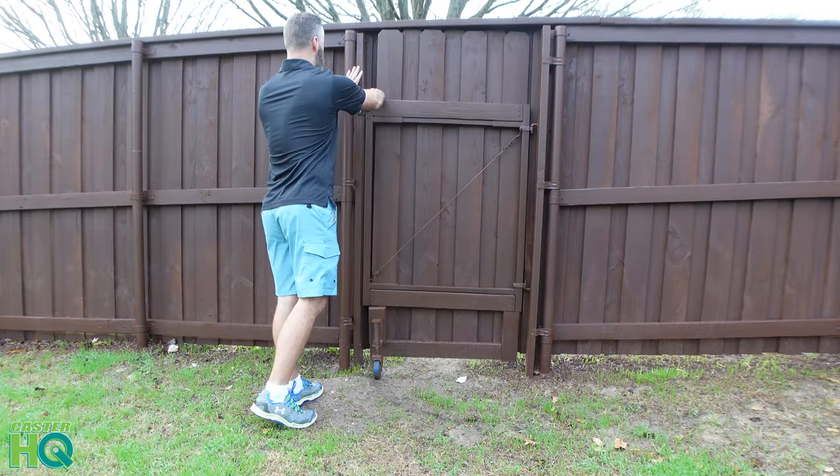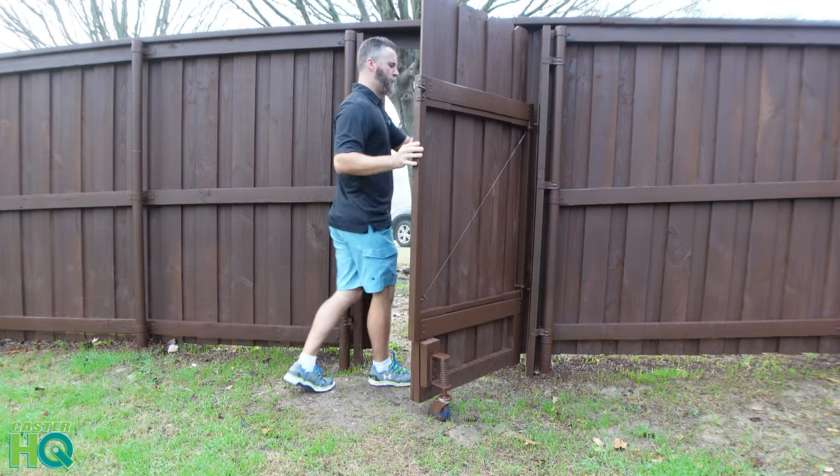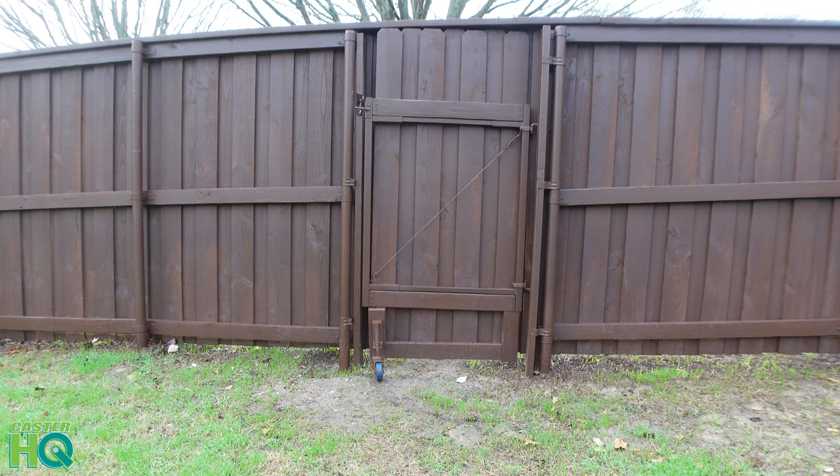I'll probably be switching my regular wood screws out for actual bolts and nuts in the future, but for right now it's holding up really well, and as you can see in this video, it's very easy to turn.